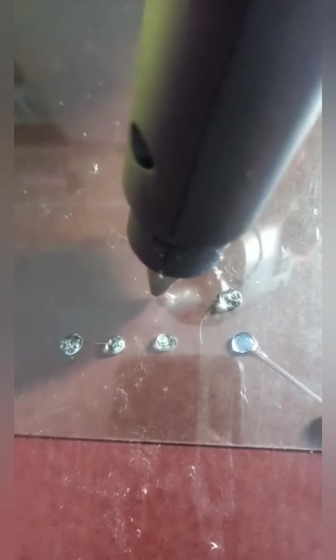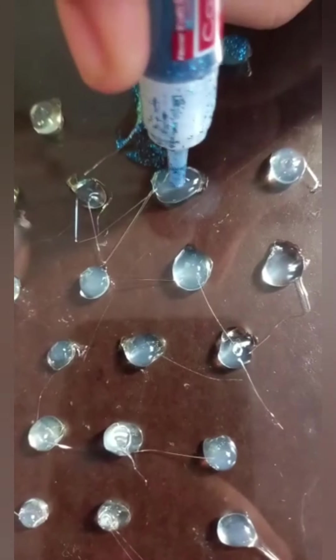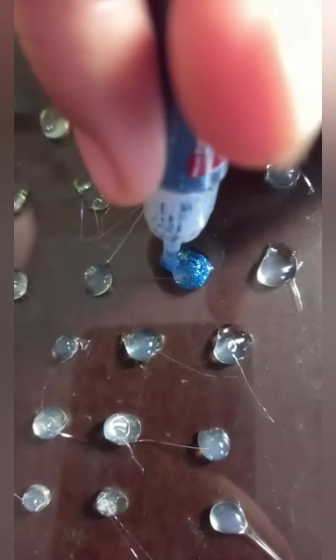So let us start now. What I am doing here, you should just follow it. At least we need 15 or 20 kundans, so that we should keep 20 dots on it. Just decorate with sparkles on it like this, you should decorate it. When it is dried, you should do it. You can use different colors for making the colors.